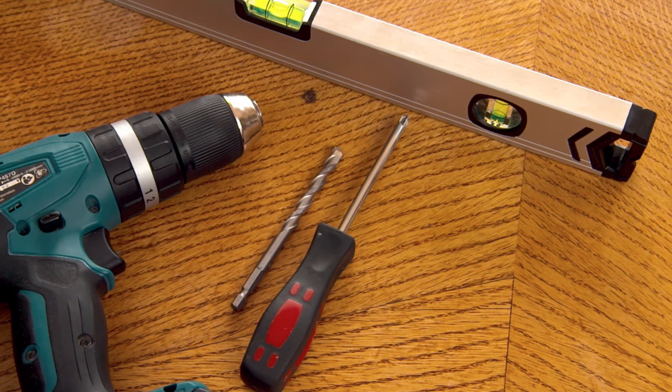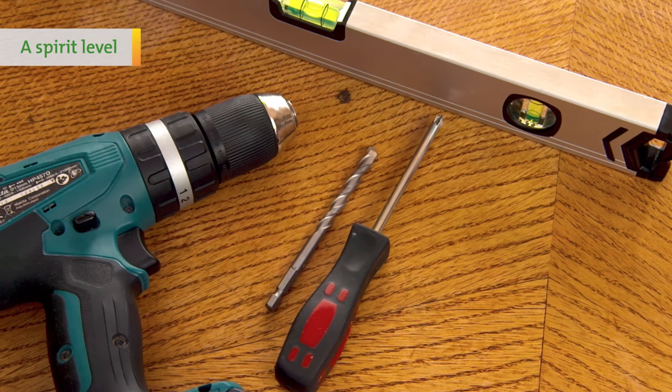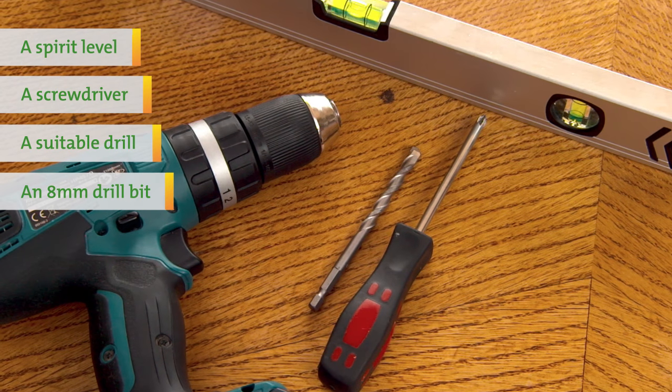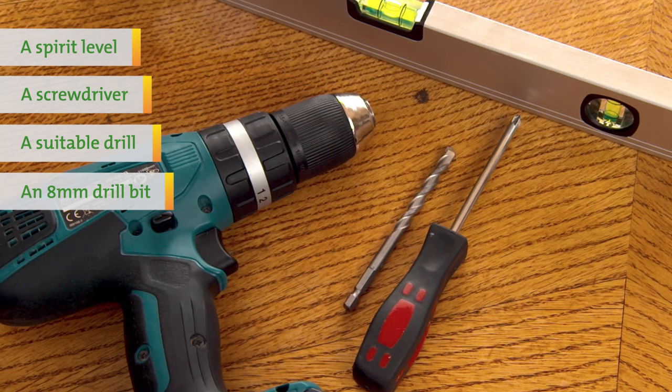In order to install your delivery box you will also need the following: a spirit level, a screwdriver, a suitable drill and an 8mm drill bit appropriate to the surface you are mounting the delivery box onto.